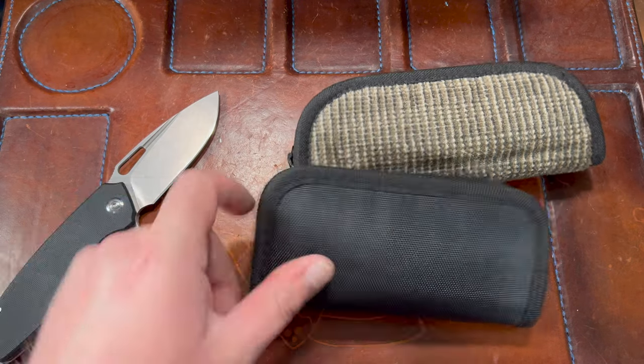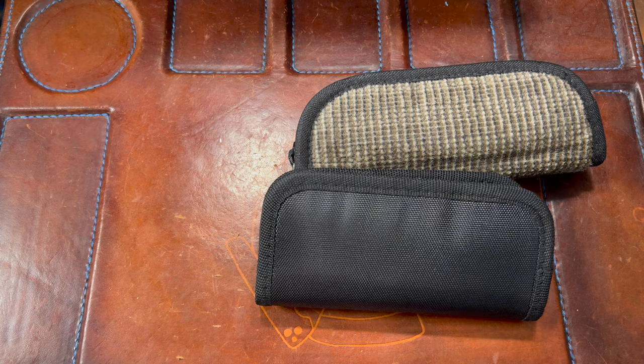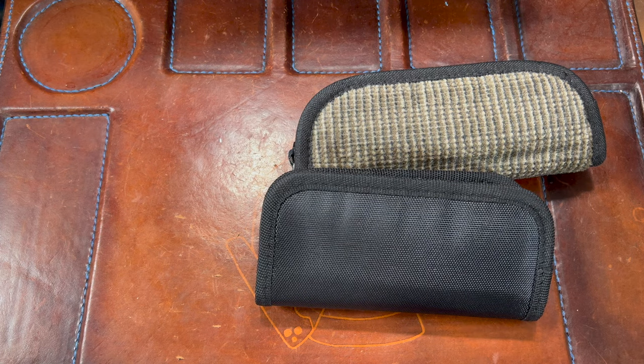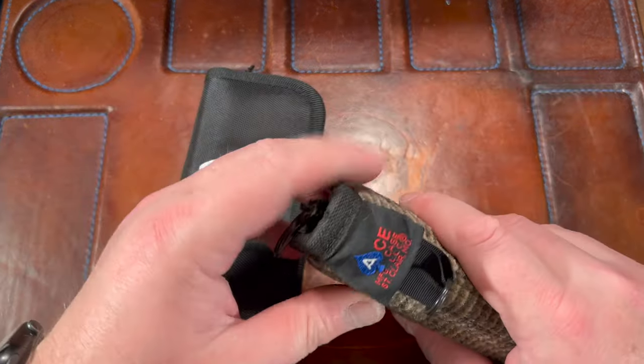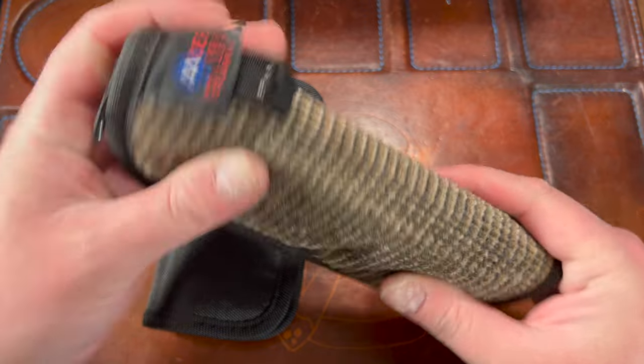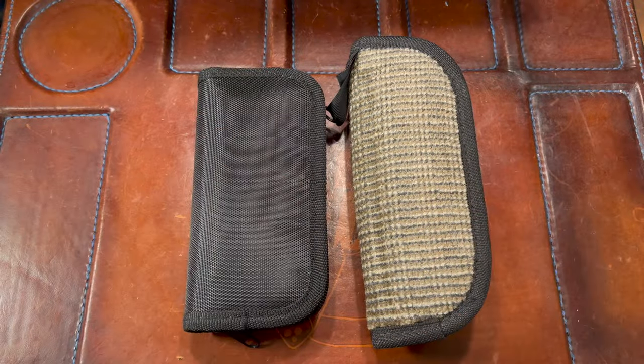And out she comes. He told me he was sending me a couple of cool knives. I've been meaning to check these out. Any stickers or swag in here? Nope — he usually sends swag but he must be low. He has a really cool pouch though — damn, that's a really nice pouch.